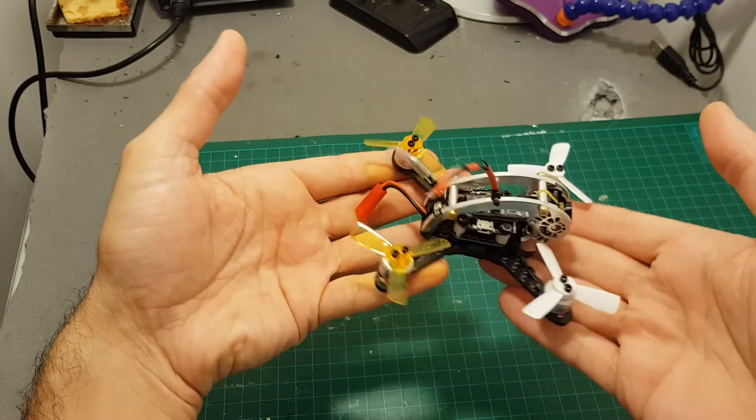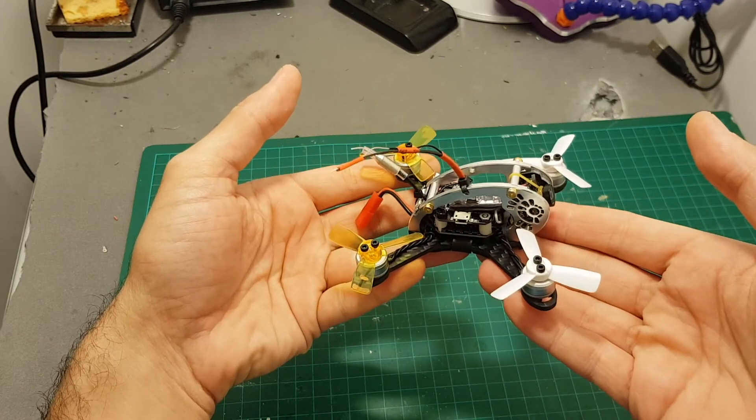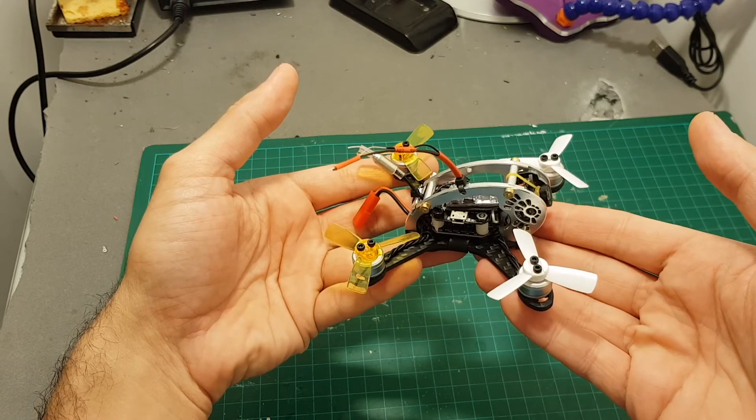Thank you for watching this video. I hope you enjoyed it. If you have any questions about this quadcopter, feel free to ask in the comment section below and I'll see you in my next videos. Goodbye.